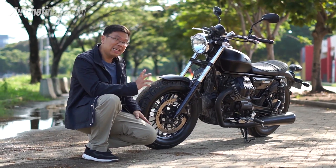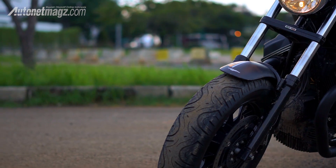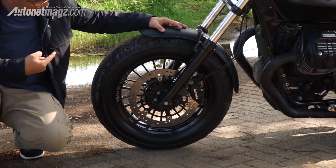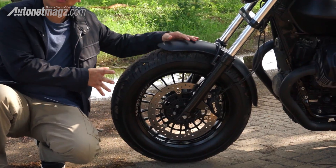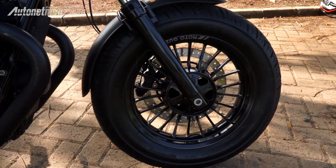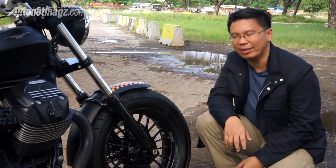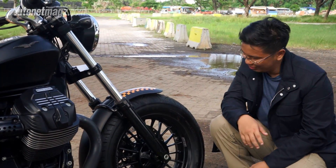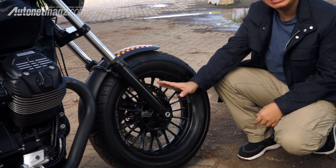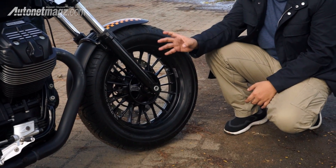The Bobber's distinguishing feature is its fat tire style — a donut-like fat tire look. It uses 16-inch wheels but with a noticeably thick and wide profile. With 13 cm of travel and a 32 cm front brake disc, it's quite sizeable. The wheel design resembles spokes — it's cast but with a cross pattern. It looks classic yet modern.